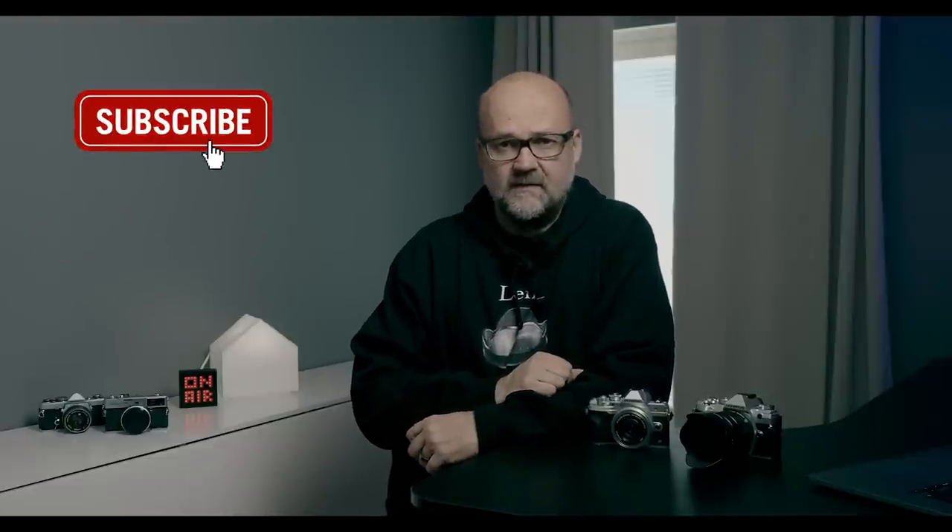My name is Peter Forsgard and I am an Olympus visionary and a professional photographer from Helsinki, Finland. But let's start to compare these two cameras.